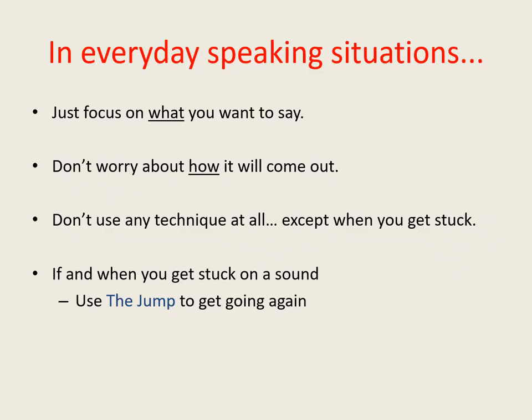In everyday life when speaking it's not really practical to have to continually pay attention to how your words are coming out. Normally speakers focus their energy on what they want to say and simply have faith that it'll come out appropriately. So similarly, when you speak in most situations of everyday life you can do the same — just focus on what you want to say and don't worry about how it'll come out. There's no need to use any fluency enhancing technique at all unless you really have to.